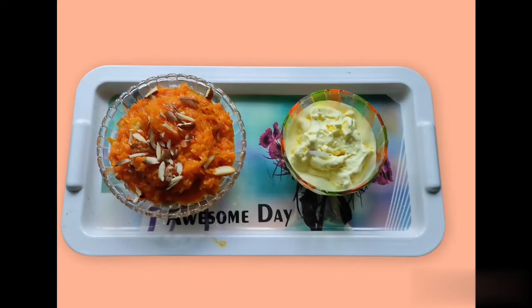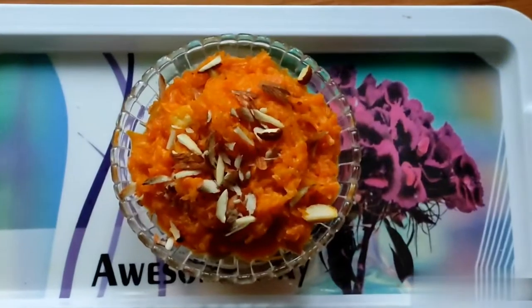Hello friends, welcome to my channel. I'm Kavya. I'm going to cut this carrot in the middle of my channel. This carrot is a subscriber.